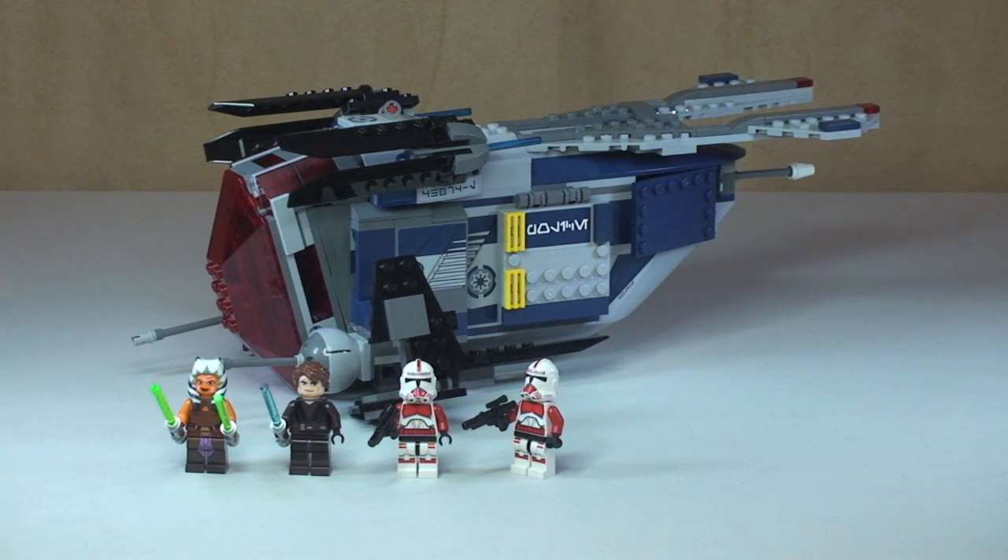There's our first look at the Coruscant Police Gunship and the four minifigures that come with this set. Let's take a closer look at those minifigures.